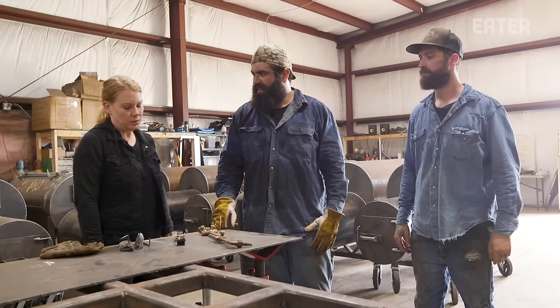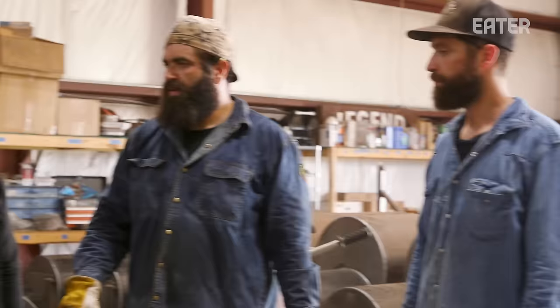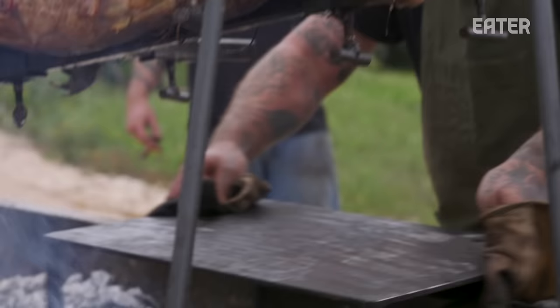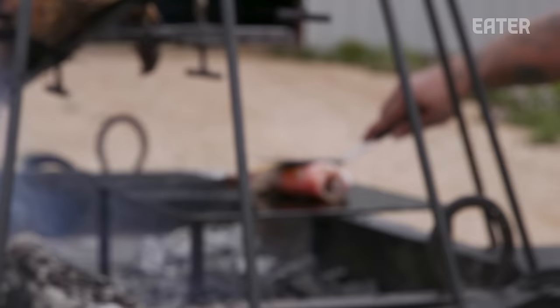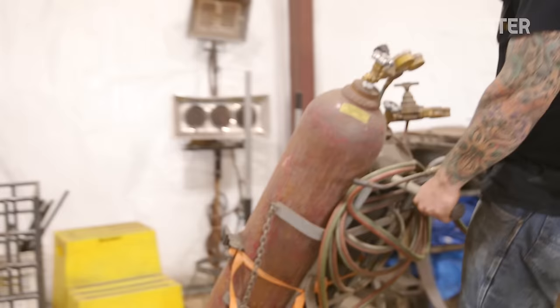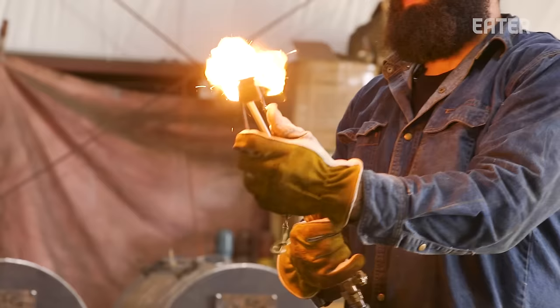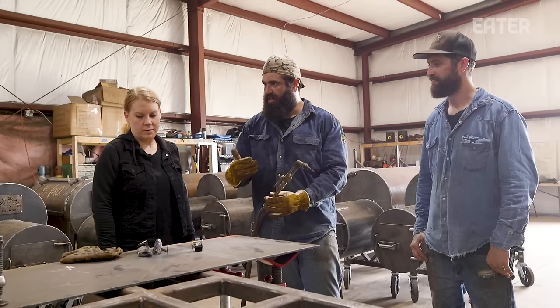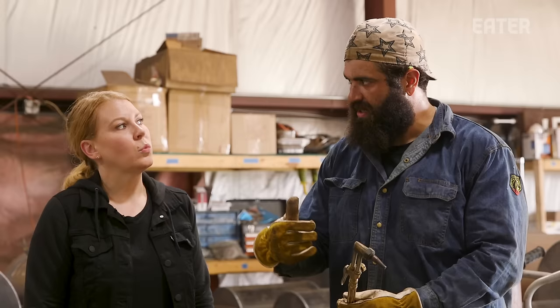So what we're going to do next is cut the steel for the plancha. Plancha is used in a lot of South American cooking methods — in Texas, you could call it a flat top or a griddle. Our plancha design is for our open fire grills; it's one of my favorite cooking methods. It's very simple and has a nice heat to it. We're going to cut this with an oxy-acetylene torch — we create a hot flame that melts the metal, then use this lever to shoot out a burst of oxygen to blow through the hot metal. That's the actual cutting method, as opposed to a grinding wheel where you're friction-cutting it. This basically liquefies the metal and then we blow hot air to separate it.